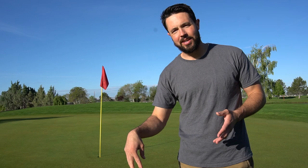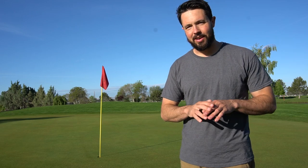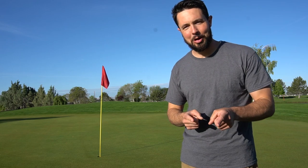We're going to show you the coring process, we're going to show you the harvesting process, spreading the sand, dragging the sand in, and then watering it in. We're going to take you along and show you how we aerate today. Let's get started.